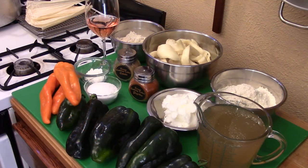Guys, as you always hear me say, get something to enjoy kicking back in the kitchen with — whether it's a cup of tea, a coffee, whatever it is. Just grab something to wet the palate, kick back, relax, and let's enjoy this experience.